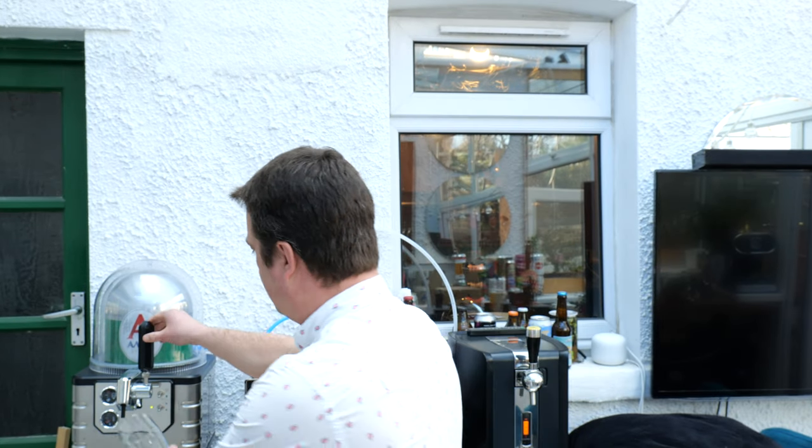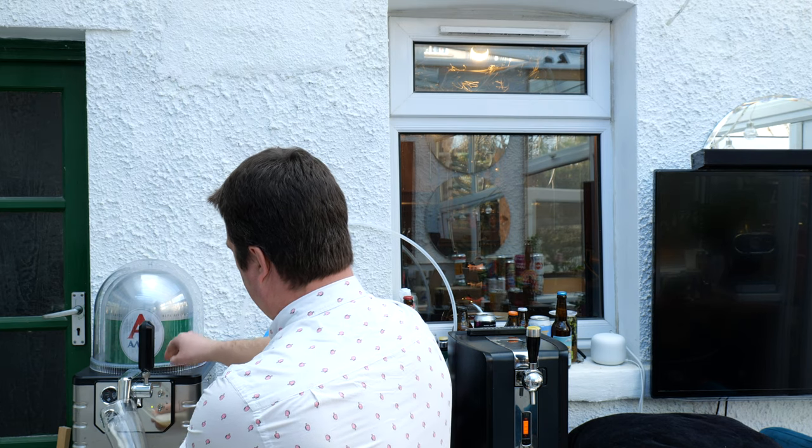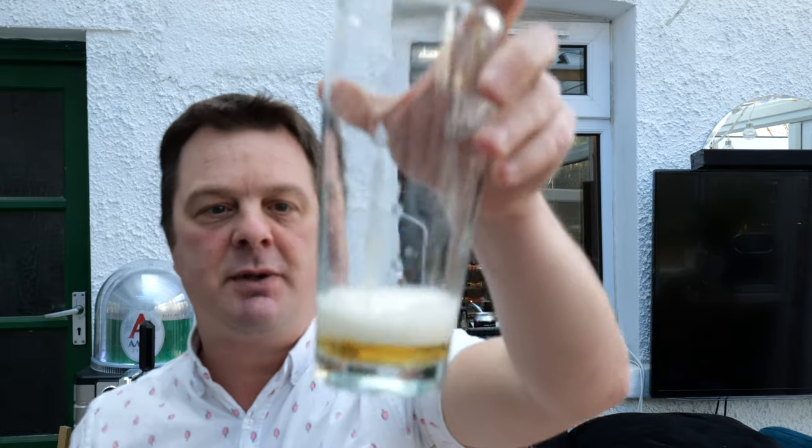So beer is nice and cold. What you want to do first is just pull a little bit of beer through the line. Turn the lights on as well if you want. I always put a little bit of beer through the line, just to fill the line with beer — when you pour the first beer off, get that line full. Then you've got a much better chance of pulling a really decent beer.